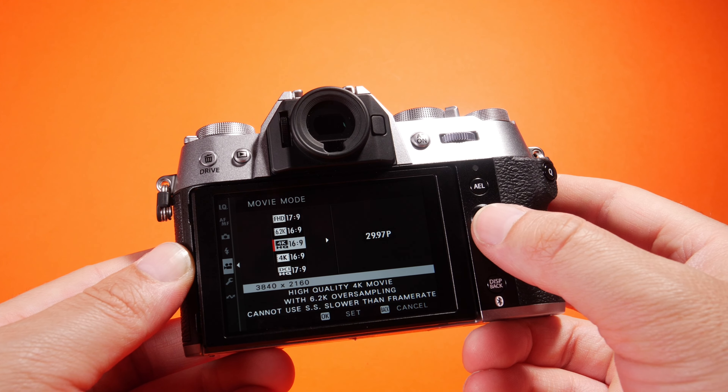If we go through the film simulation dial, it shows up on screen. So we have Velvia, Astia, Classic Chrome, Reala Ace, Classic Neg, Nostalgic Neg, Acros, and it looks like you can also set some of your own custom settings in those slots. Pretty nice — it's a nice touch, something new, and I think it's something they should carry forward on many other cameras.